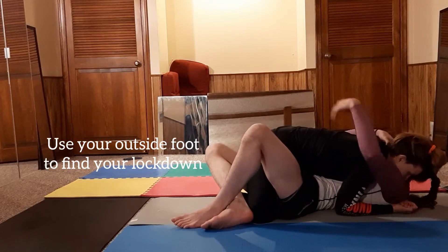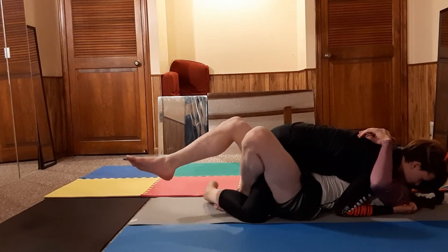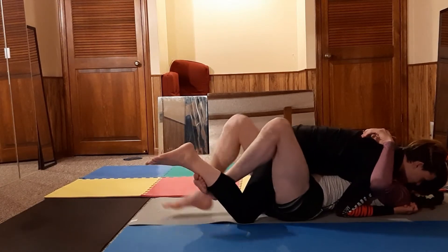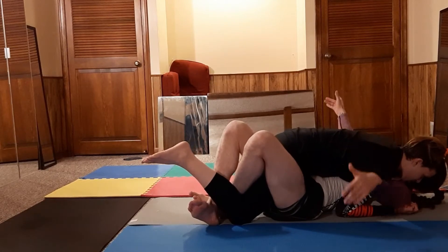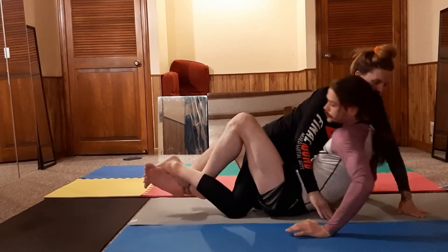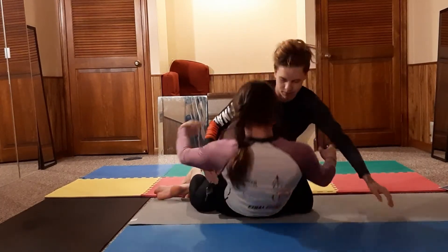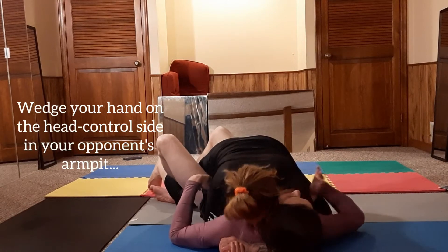I can't use jaws of life for any reason, so I'm gonna pull her into me and search for my lockdown. Once I find it with my left foot I always have it — boom. Now I'm gonna do a whip down, taking my right hand at this moment because she has head control on this side.